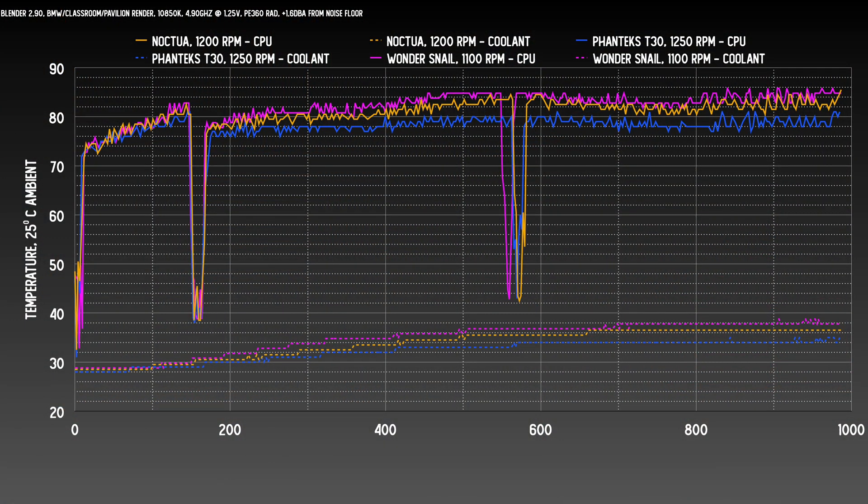At a lower noise level, the Wonder Snail spins at 1100 RPM versus the Noctua NF-A12x25 at 1200 and the T30 at 1250. I'm actually surprised how close it came to the Noctua. The coolant temp ends up about a degree and a half behind, and the CPU package temp follows a similar gap. That's not too bad when you consider the Noctua is almost twice as expensive. I did get a bit of an odd noise pattern at this level, which I'll get into next when it comes to acoustics.